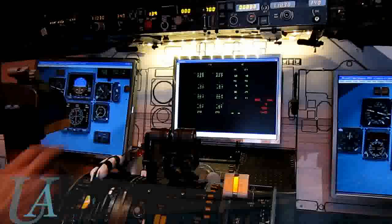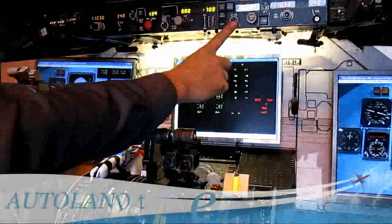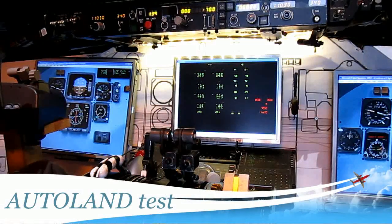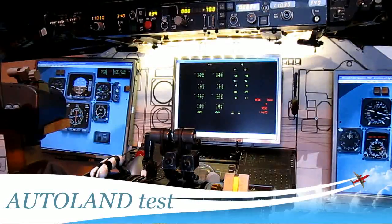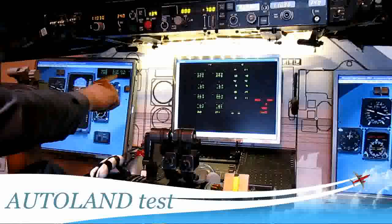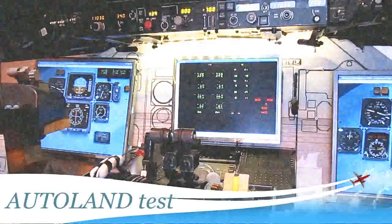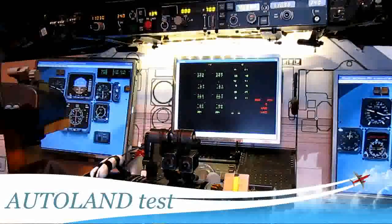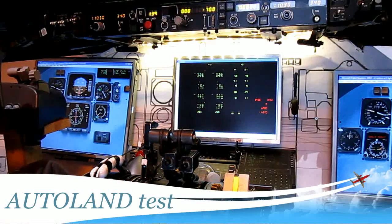We got autothrottle on, we got autothrottle on. Waiting for autoland and localizer track. We arm our autospoilers.